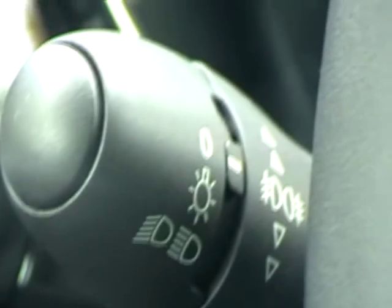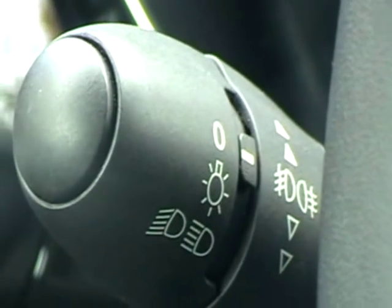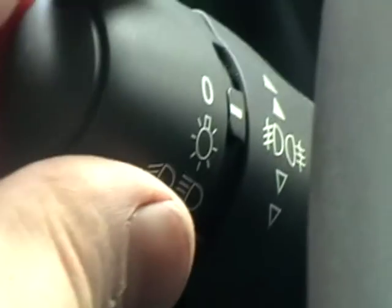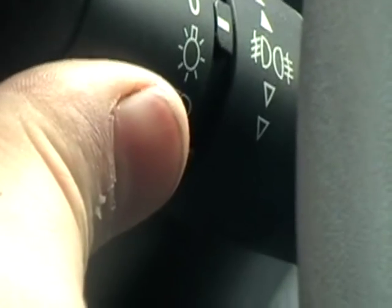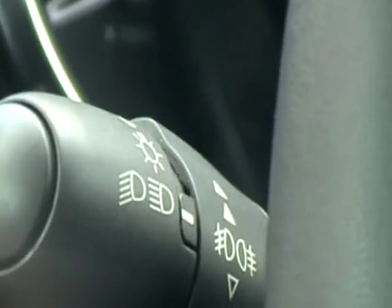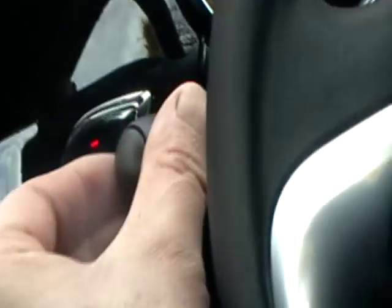Show me how you would switch your headlights from dipped to main beam and explain how you would know that the main beam is on whilst inside the car. First, turn the dipped headlights on with two clicks. Then to put on full beam, pull the whole lever towards yourself until it clicks. This should highlight a blue light on your dashboard, indicating you now have full beam on. To cancel the full beam, pull the lever towards you again, then cancel your headlights.